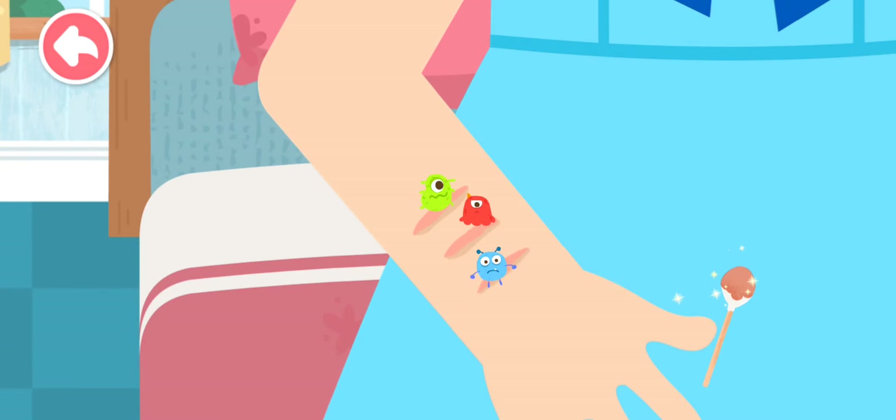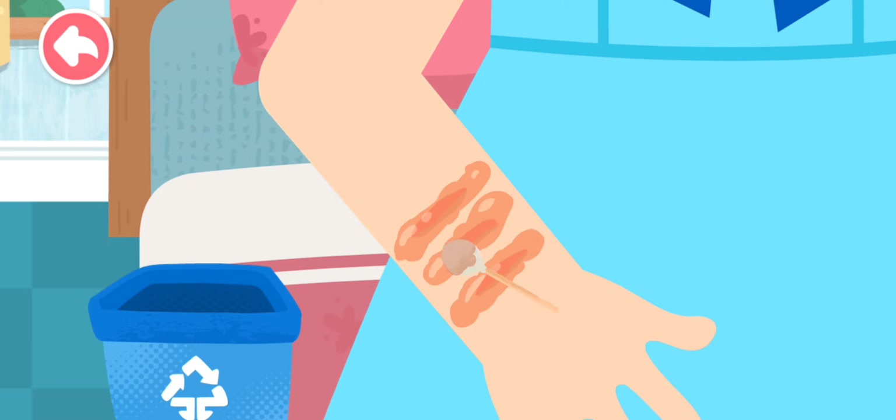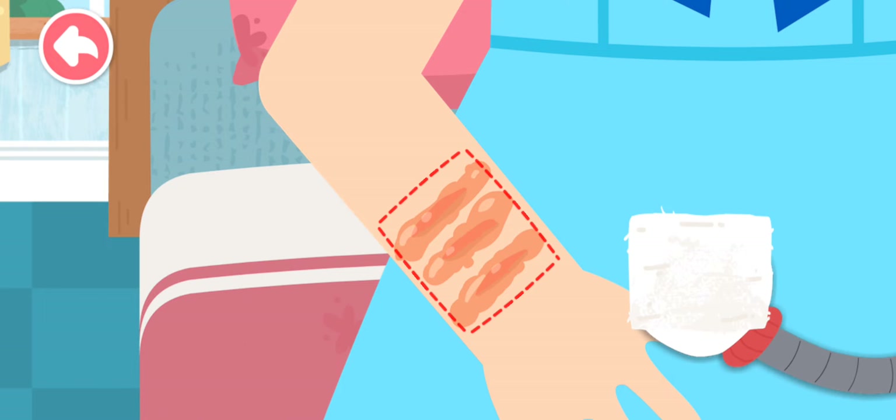Clean the wound with Iodophor first. As the wound is small and relatively clean without much bleeding, then wrap the wound with gauze for protection.